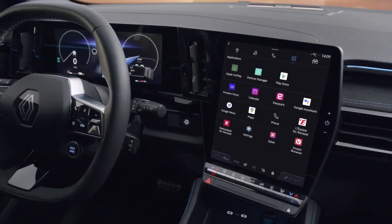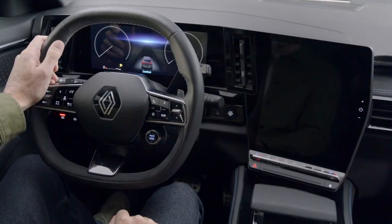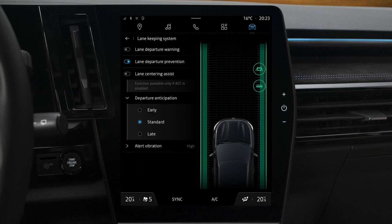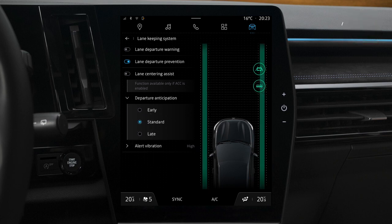For your driving comfort, you can adjust some parameters such as the vibration level of the steering wheel as well as the sensitivity of line detection. On the Lane Keeping System menu, press Departure Anticipation. You can then choose one of three sensitivity settings: Late, Standard, and Early.